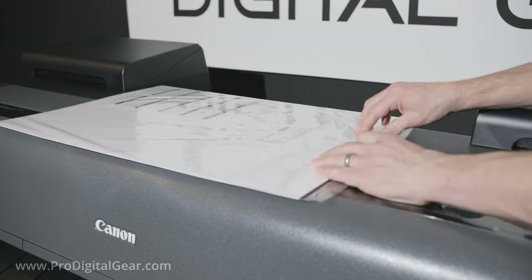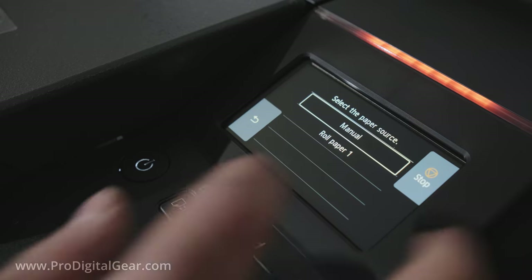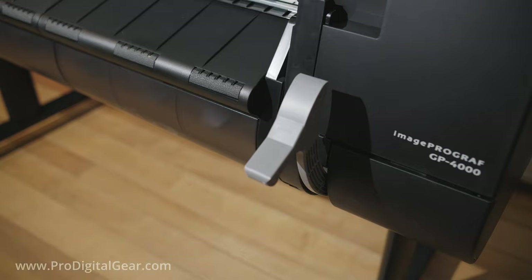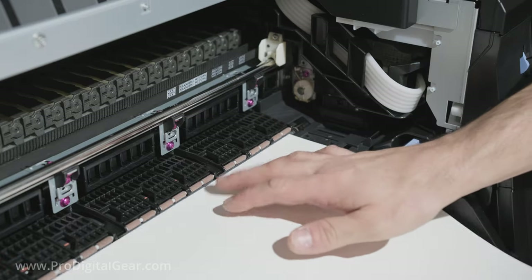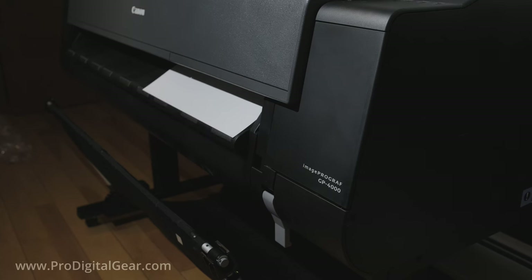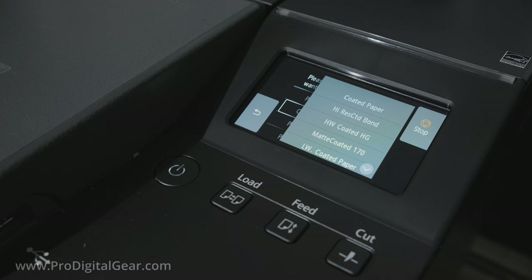Next it's going to ask us to put in some media, so let's go ahead and take one sheet of our sample media. Hit okay, click on manual because we're not using roll yet. Open up our top cover, lift up the suction lever, and feed in our media so that it matches up with these orange lines on the printer. Then close the suction lever and then close the front cover. The printer will feed in the media, then ask us to select the media type. We go under coated papers and choose the HW coated HG.